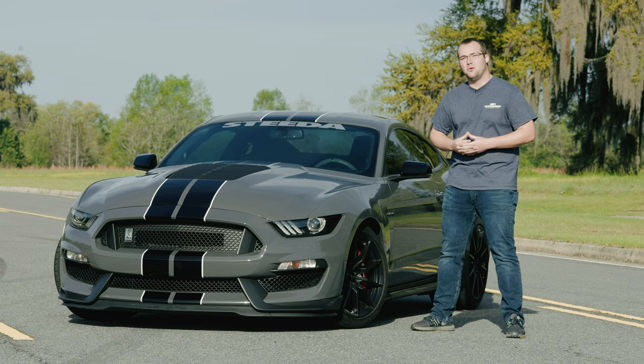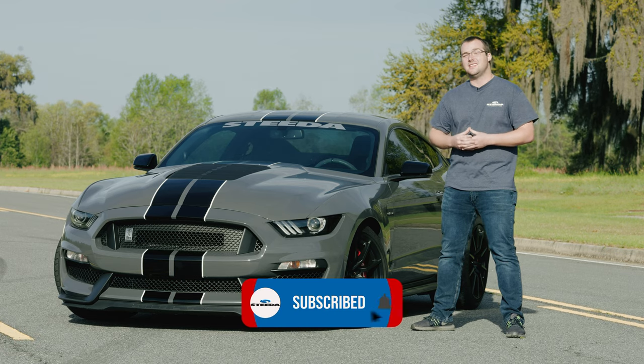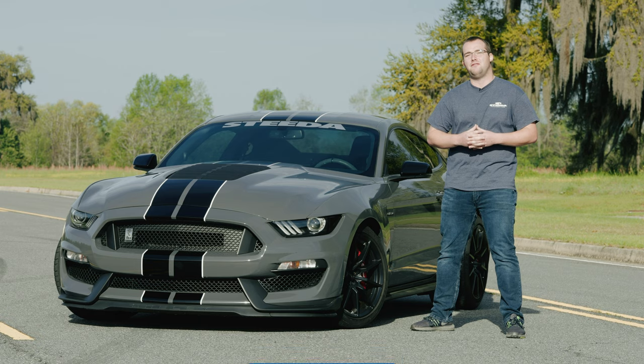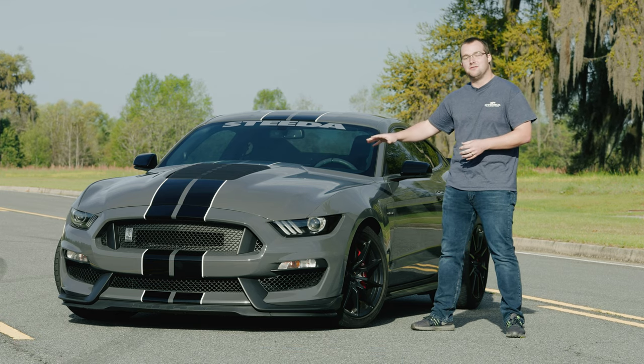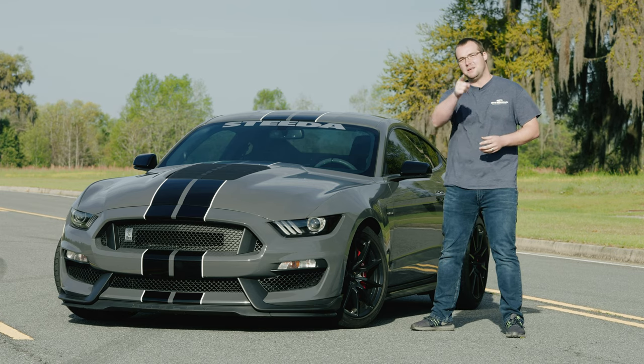If you want to see more cool Ford and Mustang content, go ahead and hit that subscribe and notification bell to get notifications on your phone. Comment below and let us know what you think of the GT500 style hood from Cervini's, and don't forget the most important thing — speed matters.